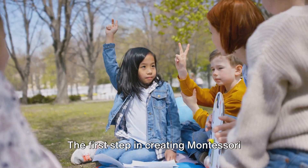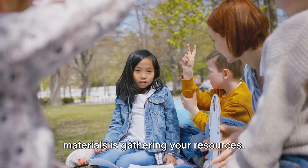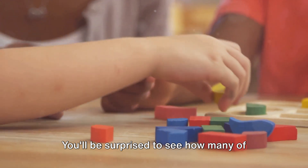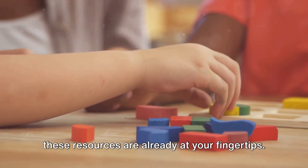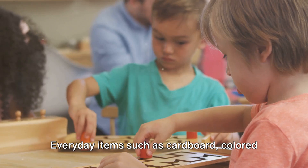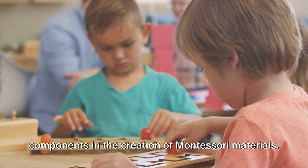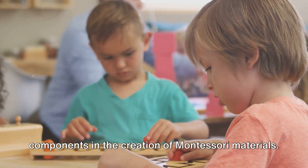The first step in creating Montessori materials is gathering your resources. So let's get started. You'll be surprised to see how many of these resources are already at your fingertips. Everyday items such as cardboard, colored paper, scissors, and glue are key components in the creation of Montessori materials.